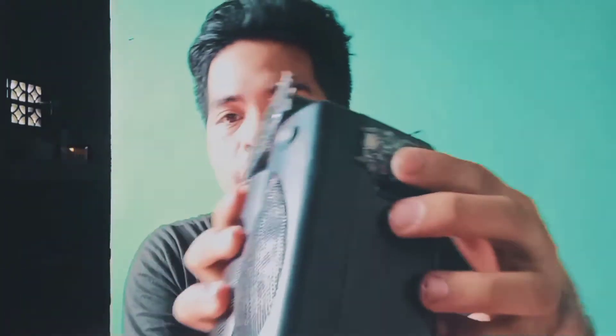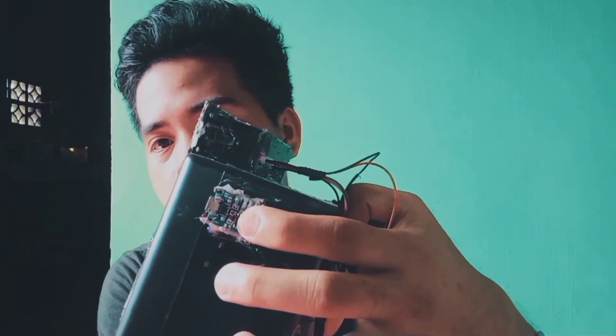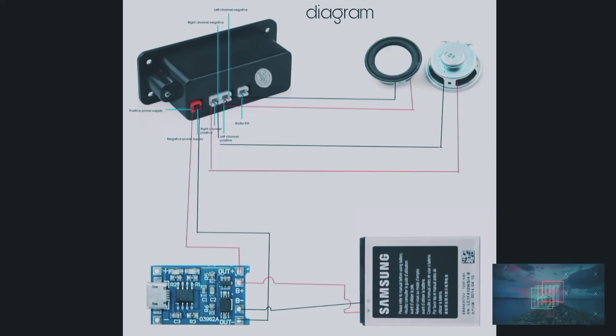I put an 18650 battery charger in this because it could not charge fully. I'll give you the schematic diagram on how I did this.